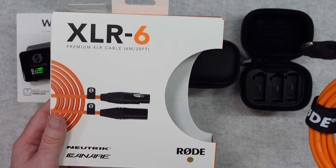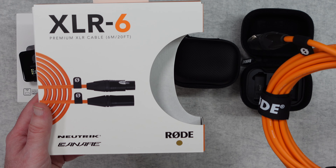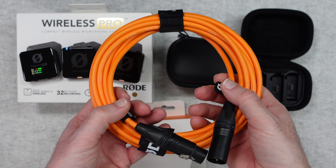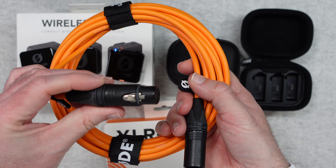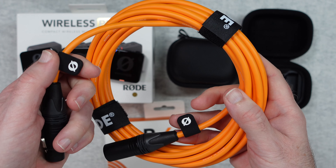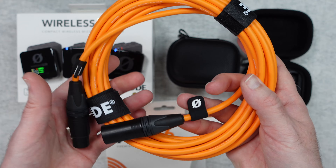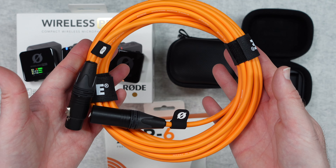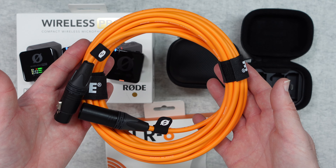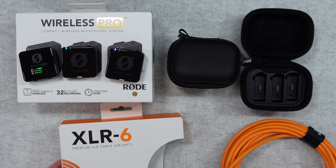Rode also sent me some of their XLR cables — a selection of colours. They're available in different lengths; this is the 6m or 20ft premium XLR cable. I love the fact that these are available in a range of colours, allowing you to colour code them and know which mic is connected to which talent you're recording. The connectors are very high quality with exceptional build quality. They come with Velcro cable tidies and little rubber pieces so you can get a good grip on the cable. Super high quality — if you're investing in XLR cables, why not get something that's going to stand the test of time and deliver a really good quality connection. The Rode XLR cables come highly recommended, and I'll leave links in the video description.